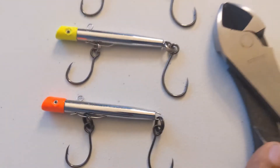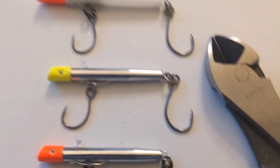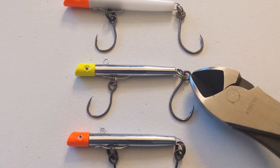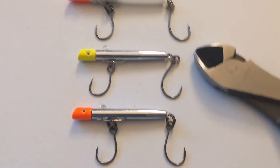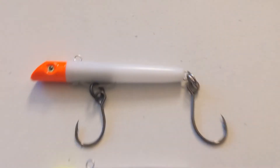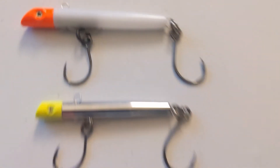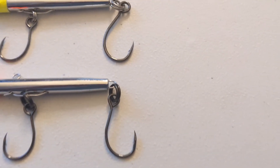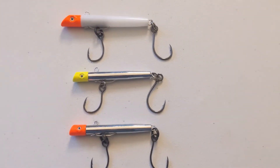You just need a pair of wire cutters to pop off the ring on the treble hook — just squeeze it, pop it, and slide it off the wire. These gotcha plugs try to make them so they can't be modified, but once you pop the treble hooks with wire cutters, get yourself some split rings, put them on your single inline hooks, and then just drop them in there just like this.